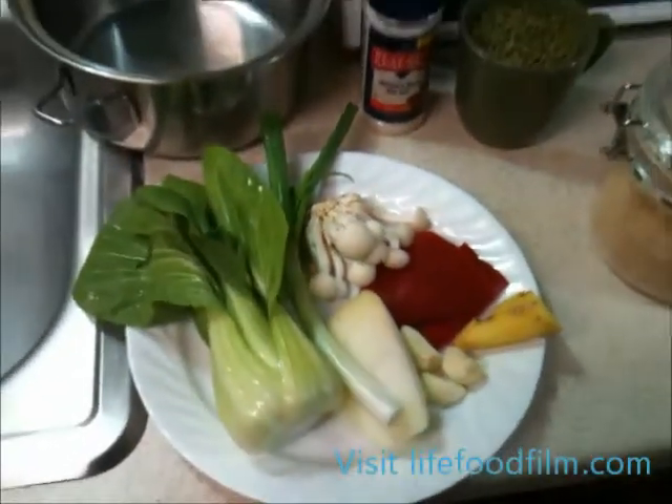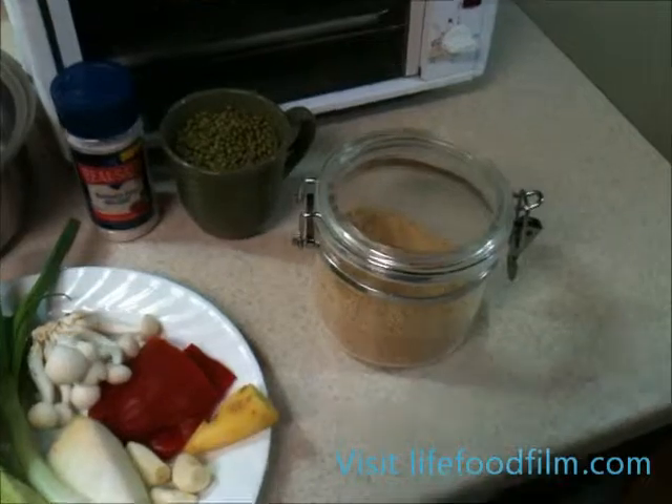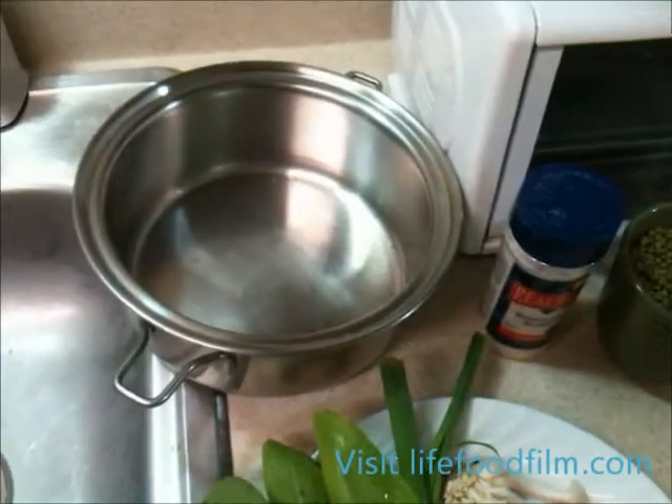The mushrooms are about one ounce's worth. We also have Mediterranean sea salt and mushroom seasoning. For the mung beans, we're going to be using about one and a half cups, and you'll be needing two quarts of water for your soup.